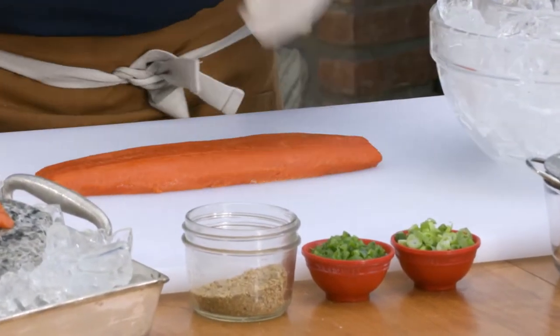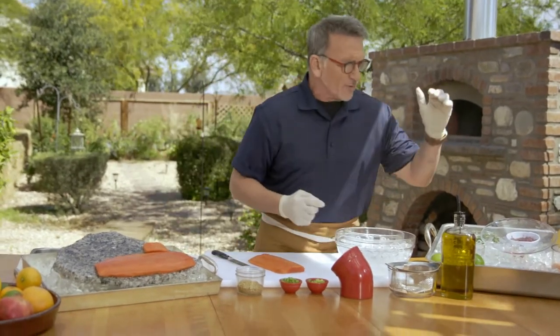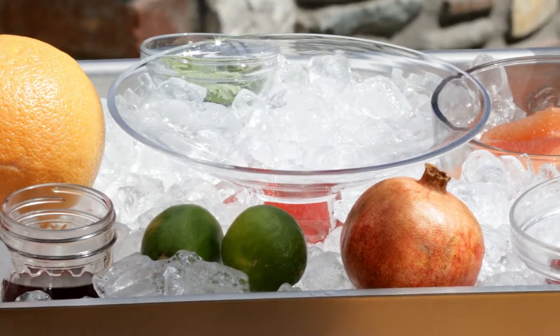What I'm going to show you today is a very simple recipe, and I'm going to do a ceviche. For the ceviche, I'm going to add fresh grapefruit and fresh pomegranates. Those flavors work so well together with the flavor of the Sockeye.